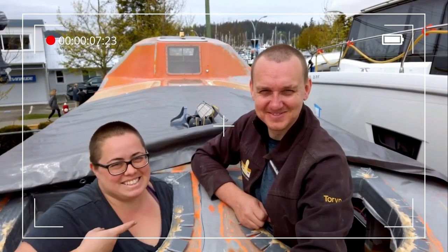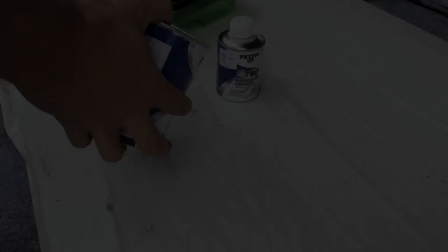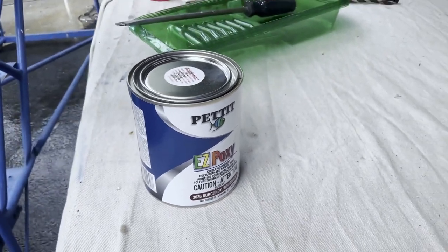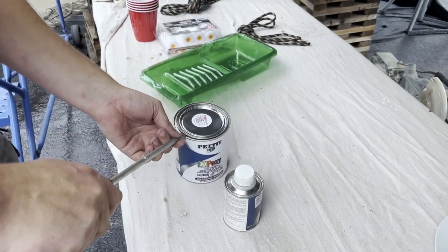Hi, I'm Dani, this is Torrin, and we're turning this lifeboat into a liveaboard. Those of you who've been watching from the beginning will remember that when we bought her, Luya was very orange, then she was blue because maroon was discontinued, but now it's back baby and we're going red.